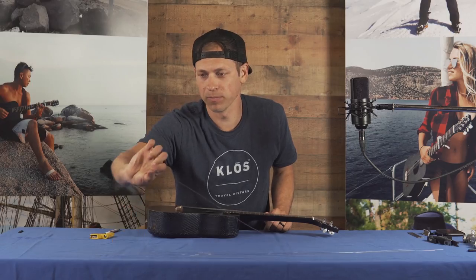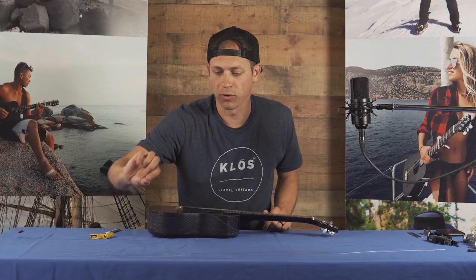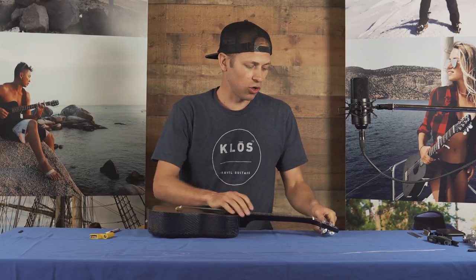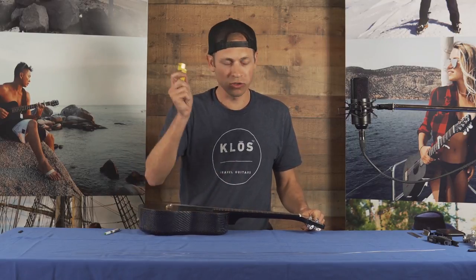First thing you want to do is lay your strings out in order. We've got our first string, second string, third string, and fourth string. Next, you want to de-tune your ukulele. I'm going to use a string winder.